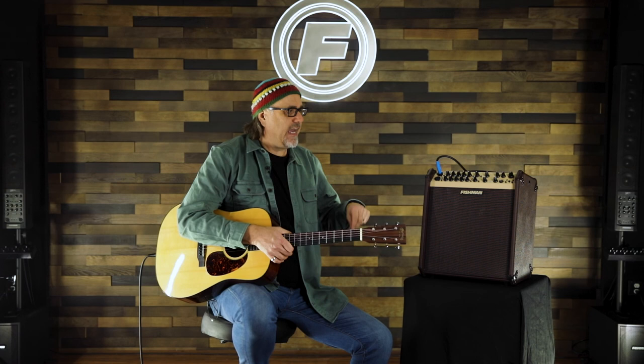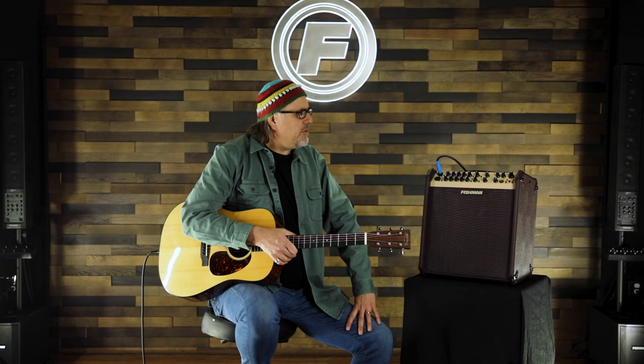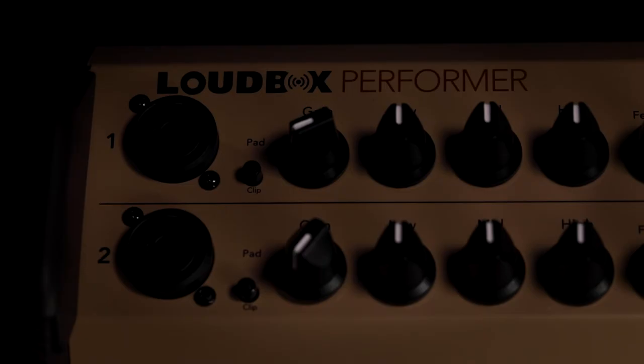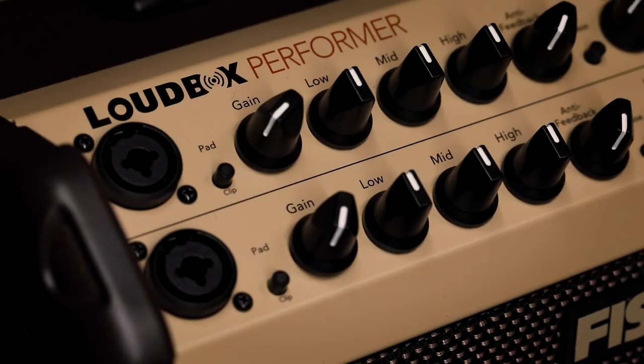A lot of times what I'll do is go out of the back of the amp using the mixed control out so I can add my effects, go into the PA, and hear them both swimming together — it's a very nice sound. This is a great amp for a bunch of different applications, both professional or messing around the house. This is the Loudbox Performer, the big daddy of the Loudbox family at 180 watts. It's only 30 pounds, so it's not a big deal to grab it and go.